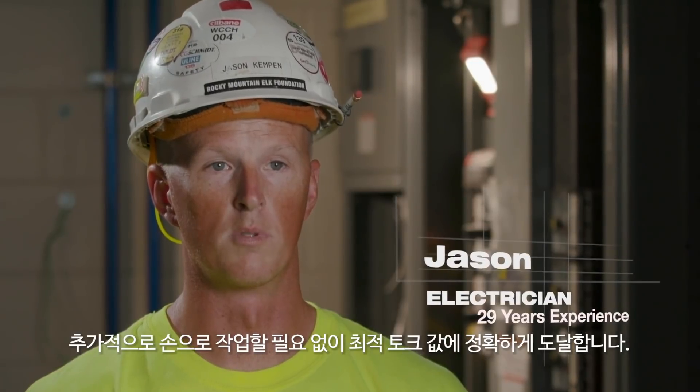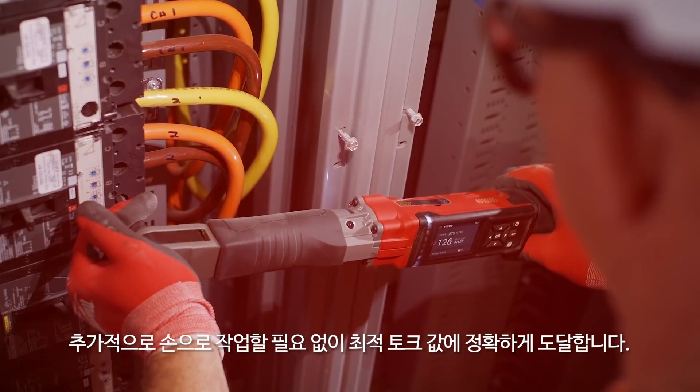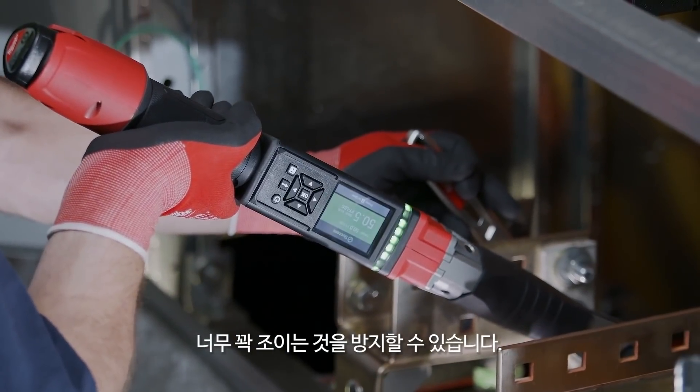You get to run your torque up a little closer instead of having to hand crank everything, and then you get to digitally watch the final torque value. You get an accurate measurement every time you torque. Being able to read what your poundage is at — that's huge for when you don't want to over-tighten anything.